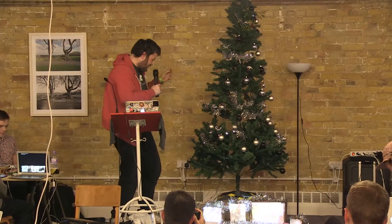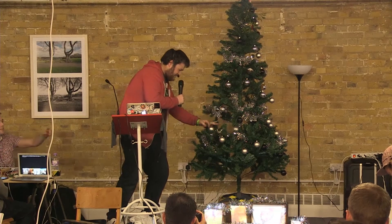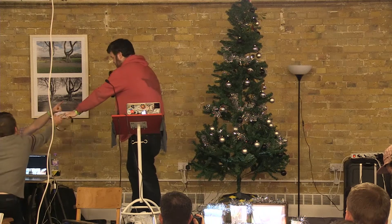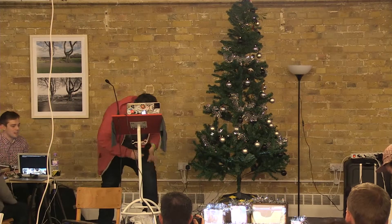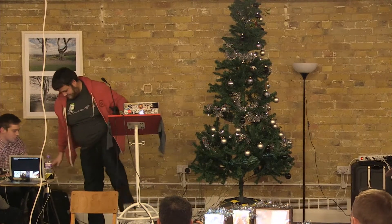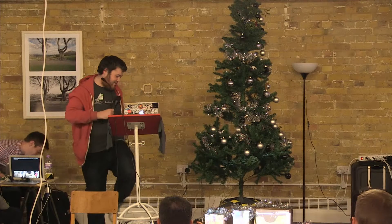Now, to start a song, I have to... okay. This one, that one. Do you want this one? The laptop's here. God damn, this is rubbish. There you go. There you go. Yeah, that's definitely not going to work.